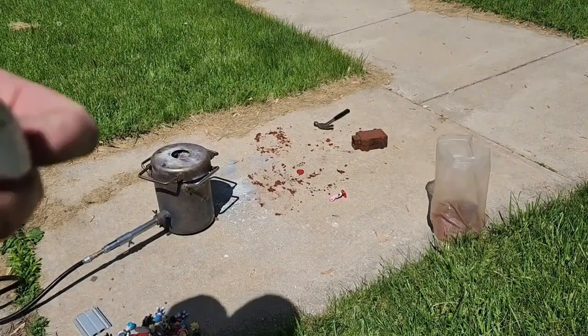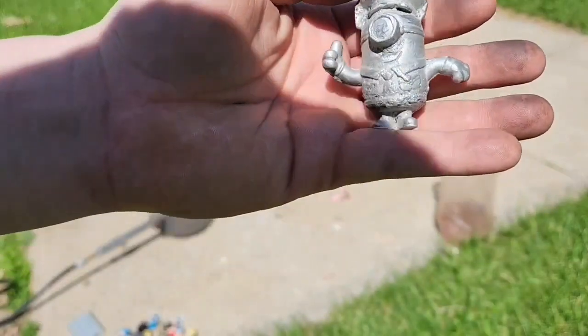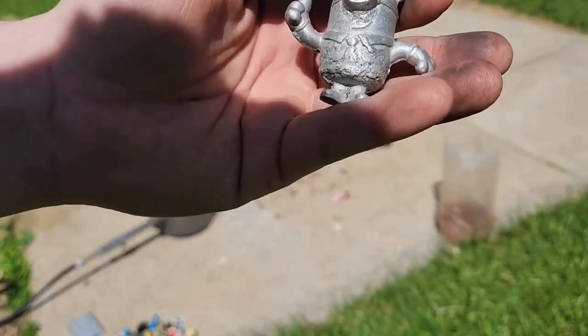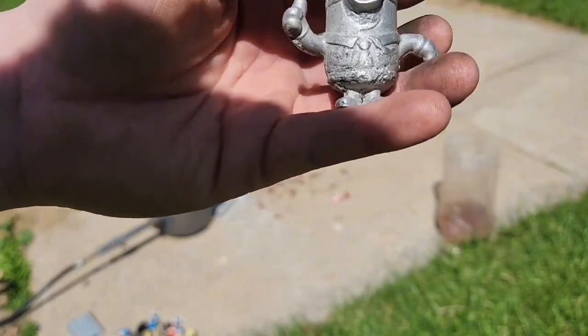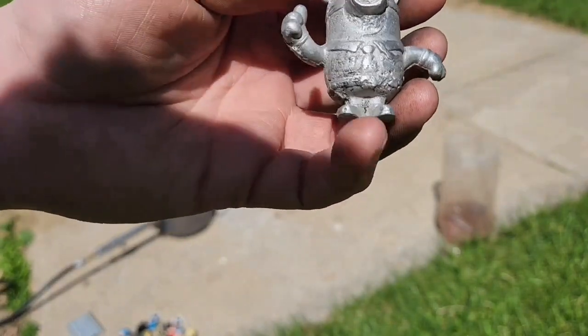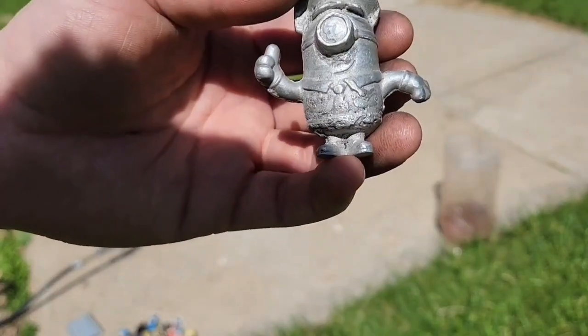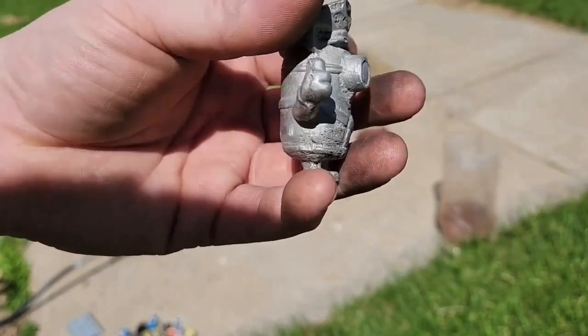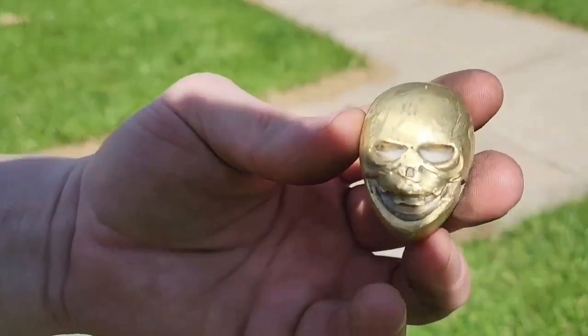Pretty much made a little minion — that came out really good. If you want to watch that video, it's in another video of mine. Scroll down until you see where I made a minion.